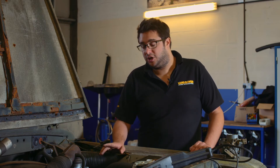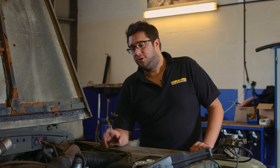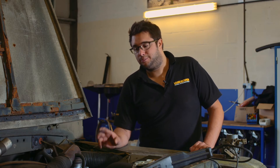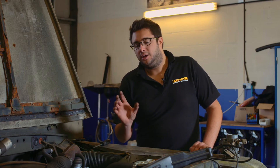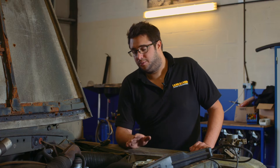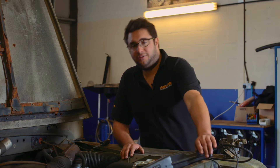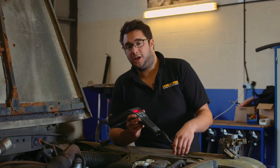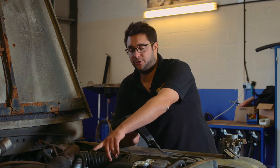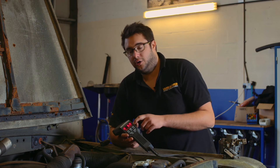Before we make any adjustments to the carb, it's really important that all the ignition components are in top condition, including your coil, HT leads, distributor points, and plugs. When you're happy they're in good condition, make sure the timing is spot on as well before making any carburettor adjustments. It's easy to find the correct timing settings in the workshop manual for your engine. What we have here is a timing light which also displays the idle speed — it uses an inductive sensor plugged onto the number one HT lead.